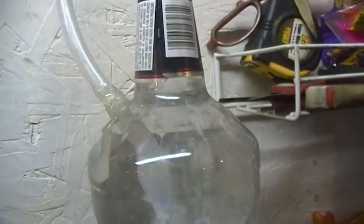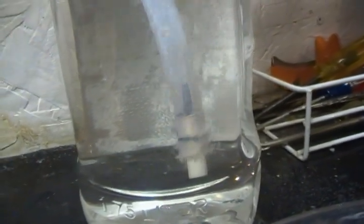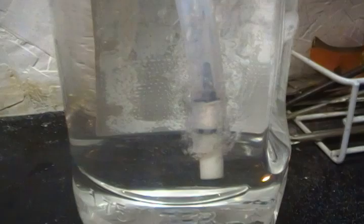It makes for a more even flame out of your torch tip. Before, I had a scrubbing pad that kind of divided it into two bubbles and it worked, but this is much, much better. Very cheap, too.